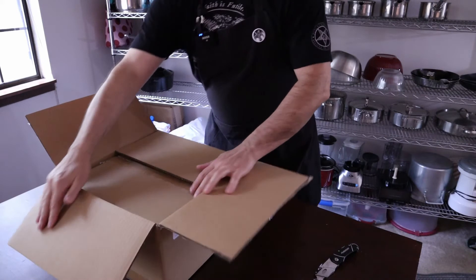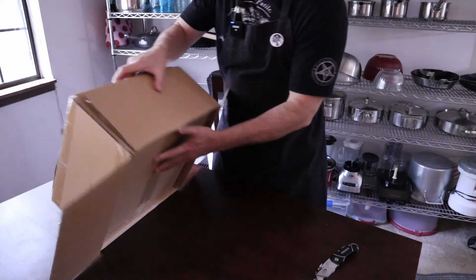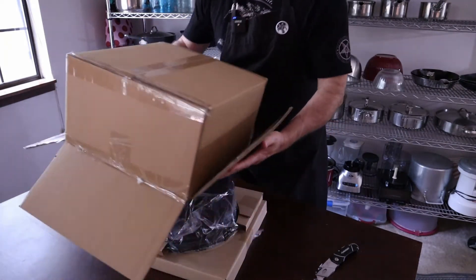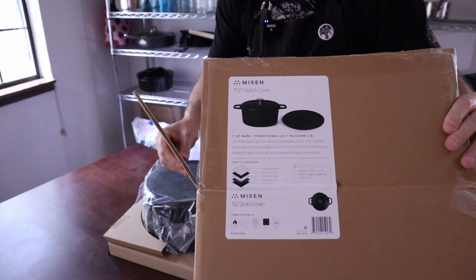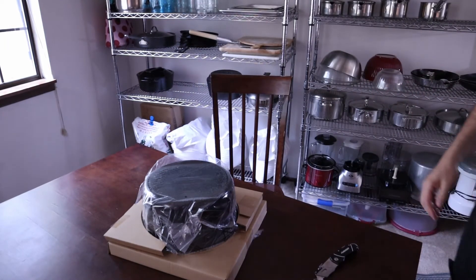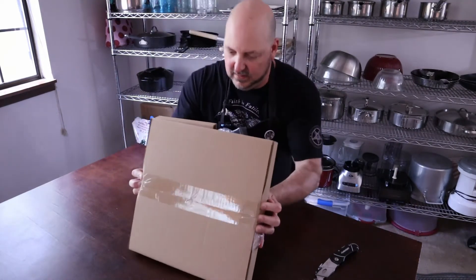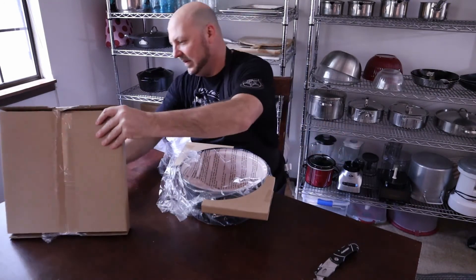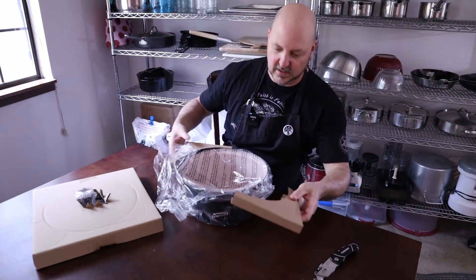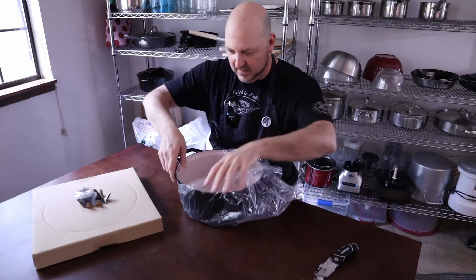By the way, I'll put the Kickstarter link in the description. This is like a Russian doll — there's that. So that just sits on like that. There's the lid.